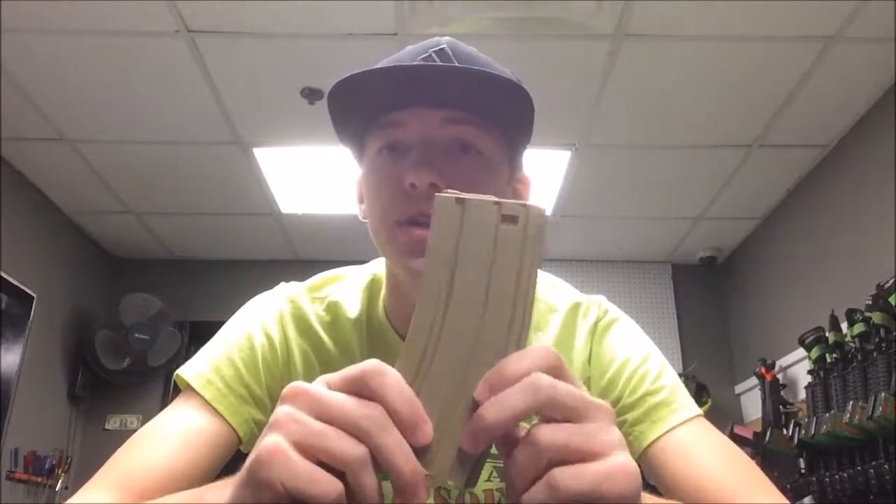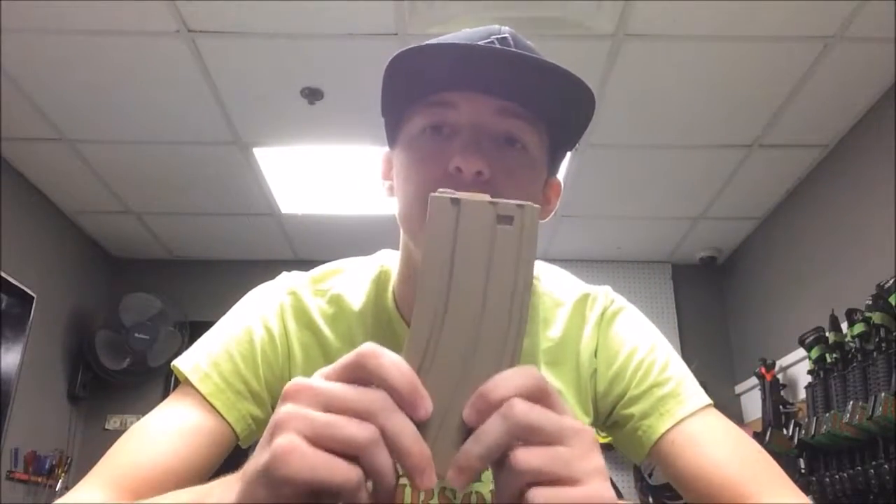Hey guys, Tyler from All-Star Airsoft bringing a video on the Elite Force M4 Mid Cap. I wanted to make this video about the Elite Force Mid Cap because it is one of the cheapest mid caps on the market for Airsoft. A lot of people use it, a lot of people don't, a lot of people think it is cheap — I want to address all that and give you guys a full review on this mid cap magazine.